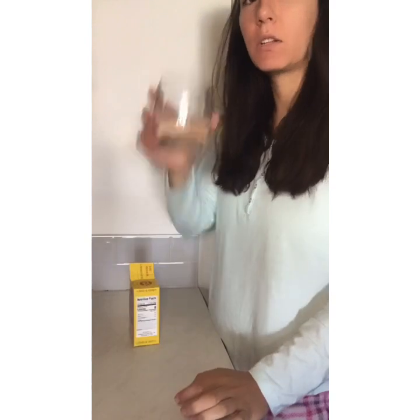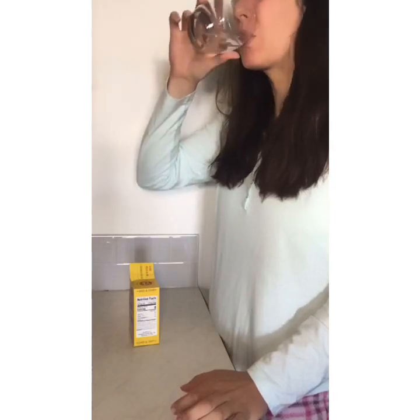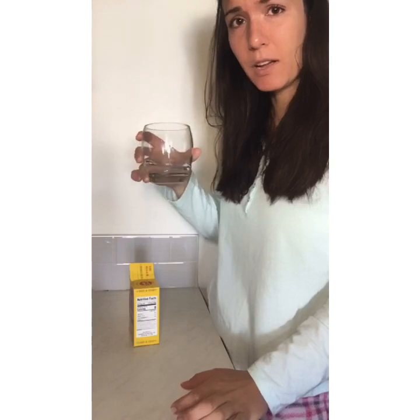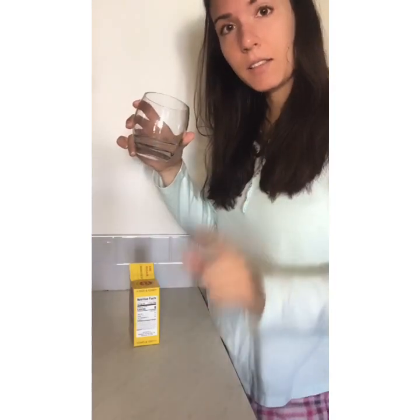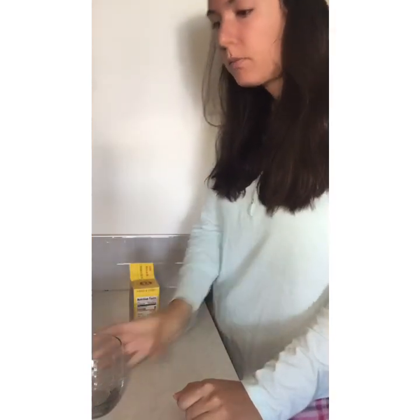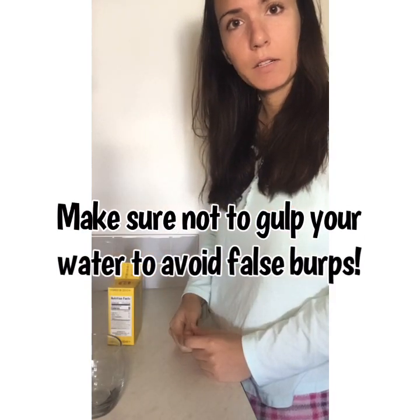Okay, we're gonna drink the whole thing — it's not very tasty. Take small gentle sips so you're not gasping for air or swallowing air. I'm going to burp because I swallowed some air, but that is not the burp we're looking for. Okay, I burped up any air that I swallowed so it's not going to affect the results.